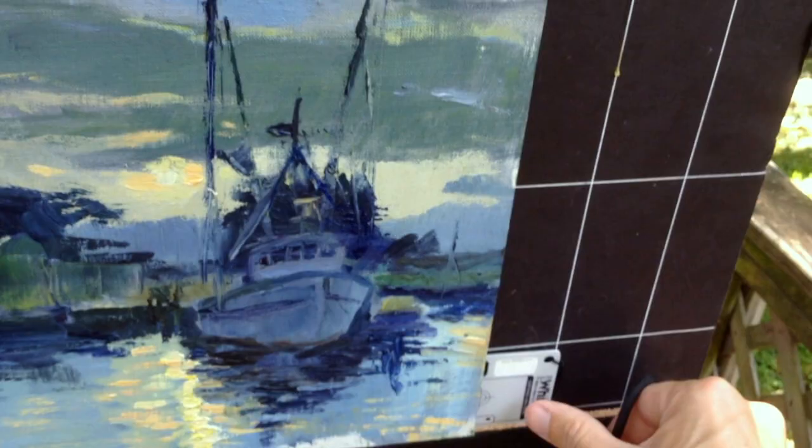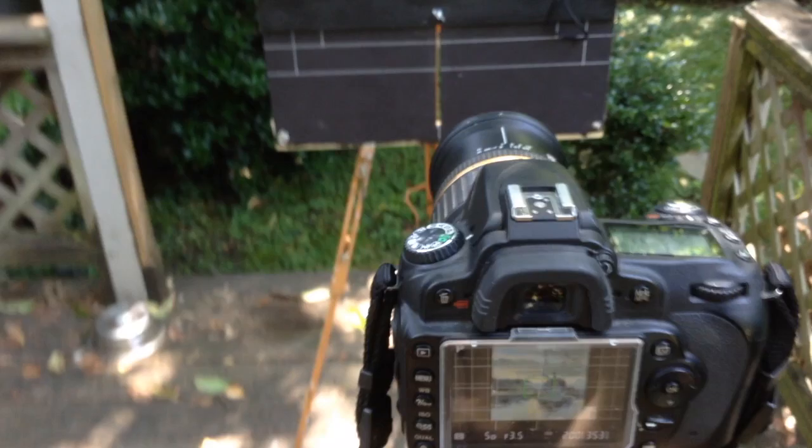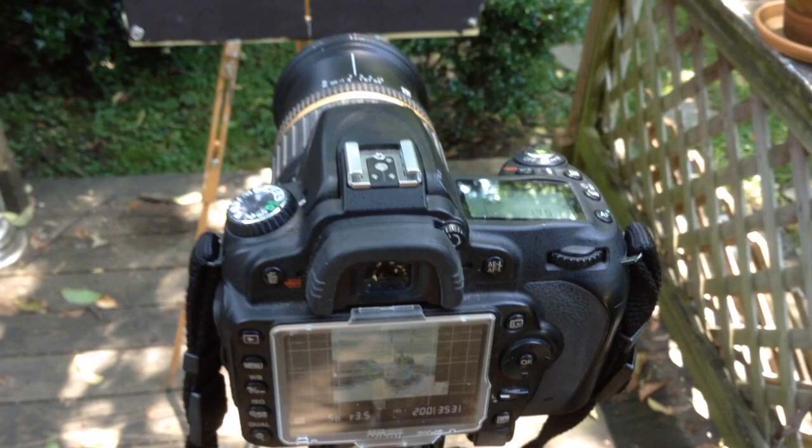Okay, so now I'm ready. I'm just going to focus, and the timer should work. One other thing — I've got this in program mode. I don't want the flash going off. I could switch it to manual mode and do some more settings like that, but I'm just posting a few images to Facebook, so this will be fine for today.